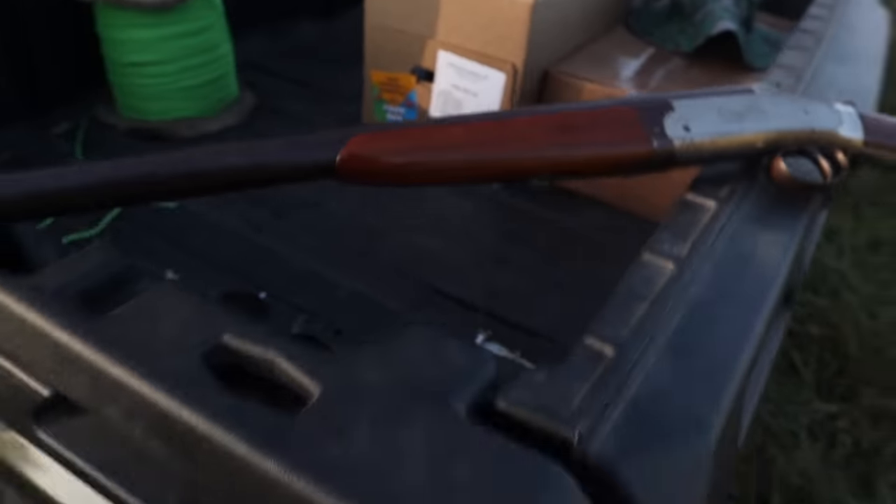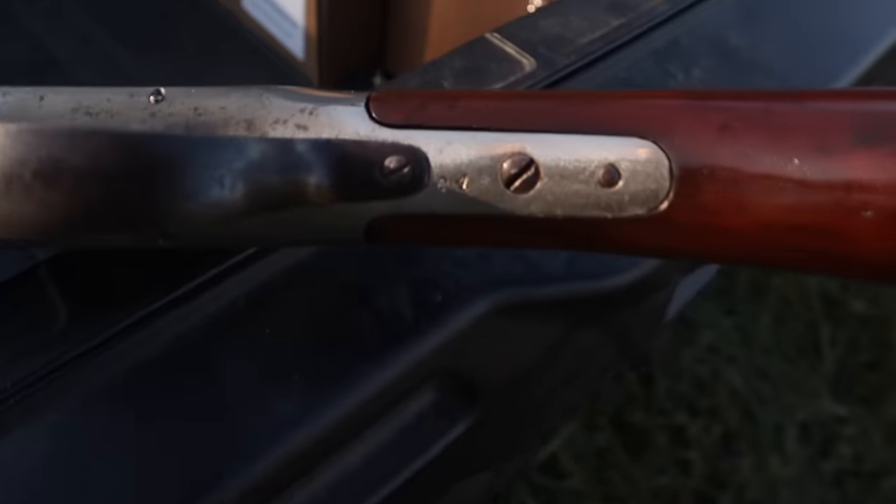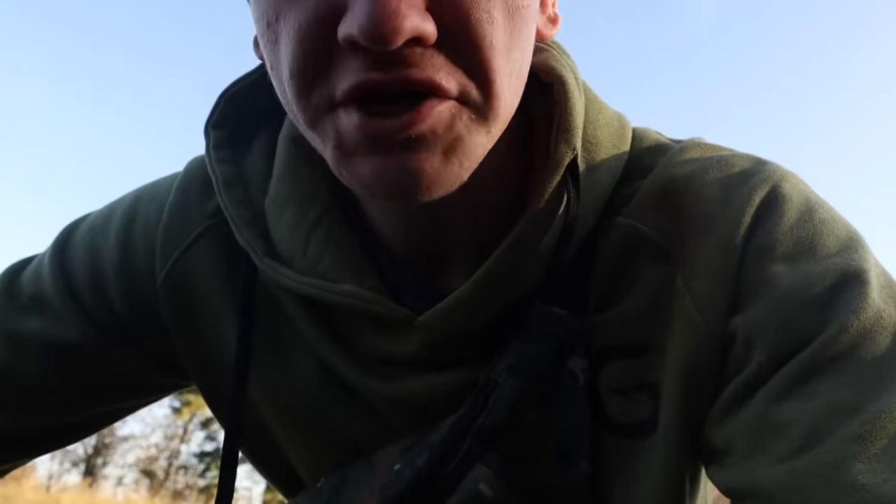I got this thing for a hundred dollars. Let me just tell you how it was — I was walking around the stock sale. If you don't know, a stock sale is where they sell cows and goats and stuff. Some old guy had a shotgun on his shoulder, I was like, 'Hey, you want to sell that?' He's like, 'Yeah, 100 bucks.' I said okay. It is a Columbia and it was made in 1964.